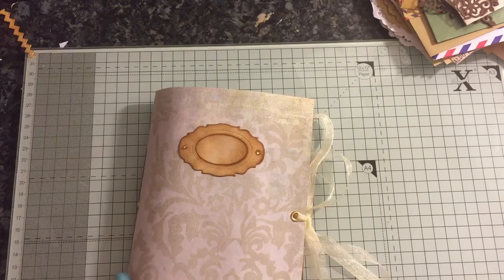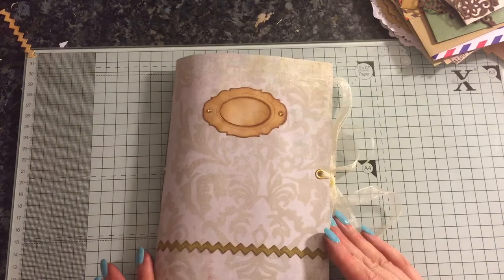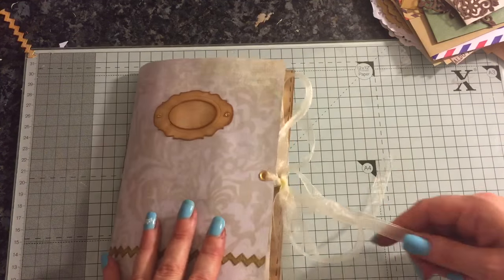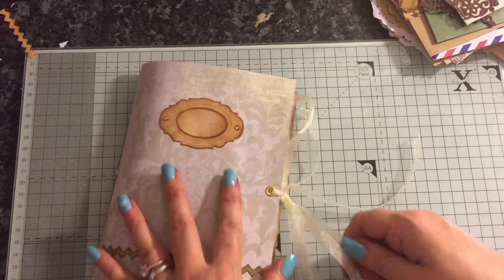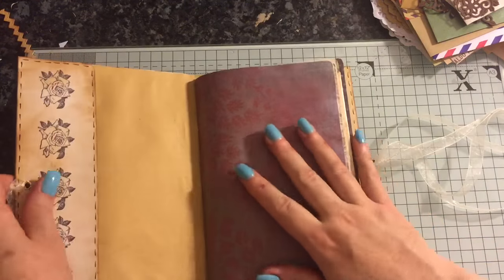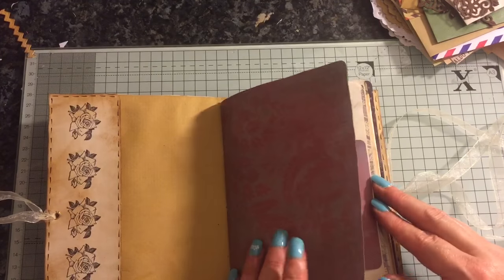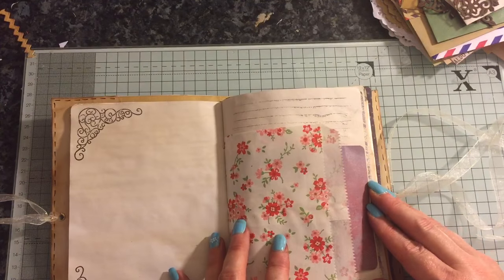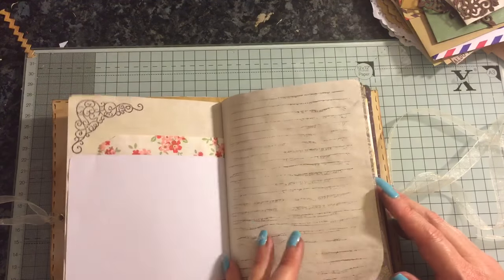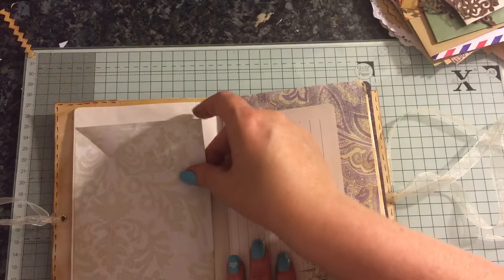I've just got a little kind of rick-racky thing going on here. The cover's all been mod podged, so let's go inside. I've used just scraps of things, so it is just a quick flip through. I've got a pocket here. Some papers have been coffee dyed. There's paper bags and scrap pieces. I've done the lines on here.